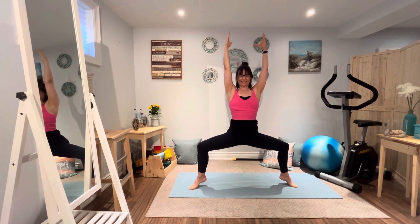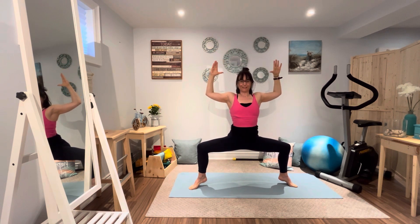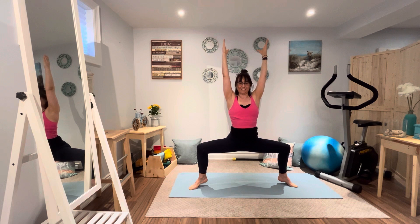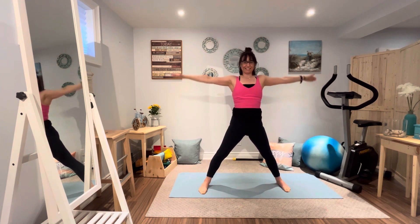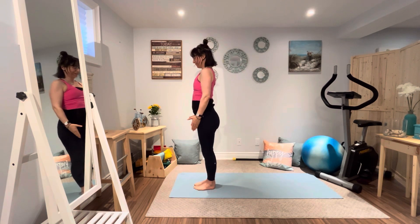Now if you can, going right onto the toes — a little more challenging. You can always stay on the heels if that's better for you. Let's take the arms down and we're going to do cactus arms — squeeze the shoulder blades together, squeeze the tummy. And now arms come back up. Stretch those legs up, exhale, arms go down, inhale, palms together.